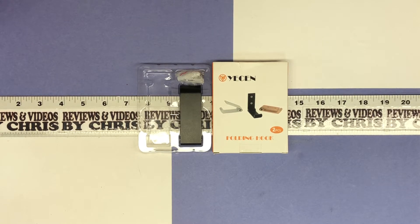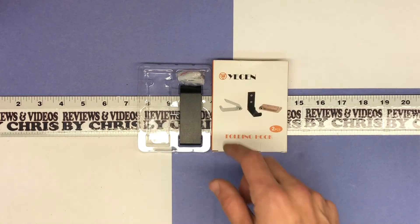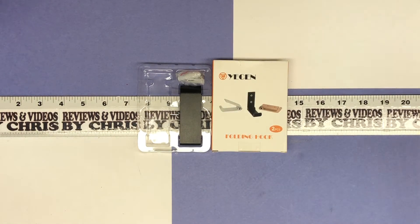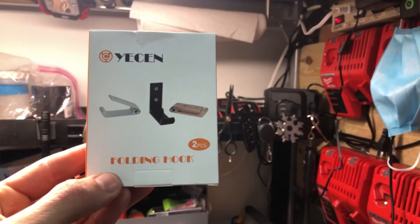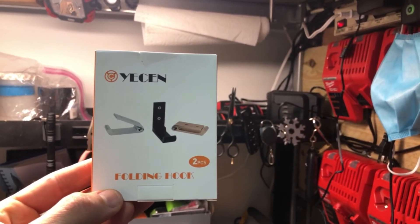It's $11.97 and the brand sold by is YECEN. I'll show you where I mounted mine and how it works — I merged those two videos together. Hey, Chris back — I showed you this folding hook from YECEN earlier.